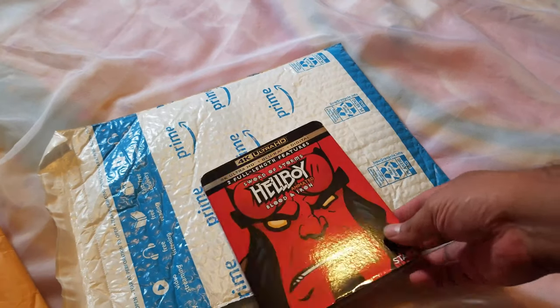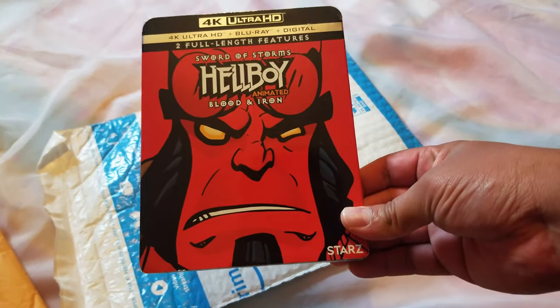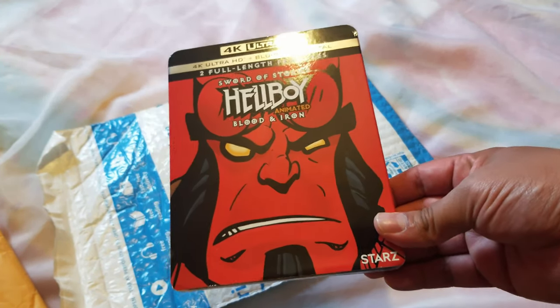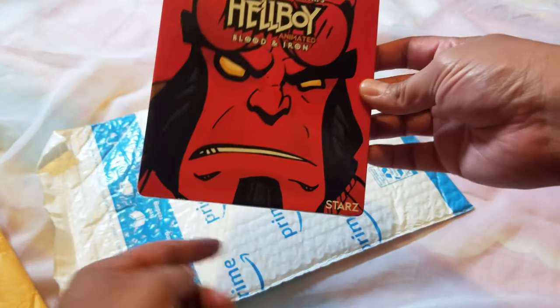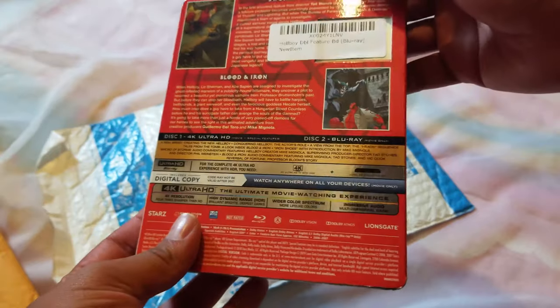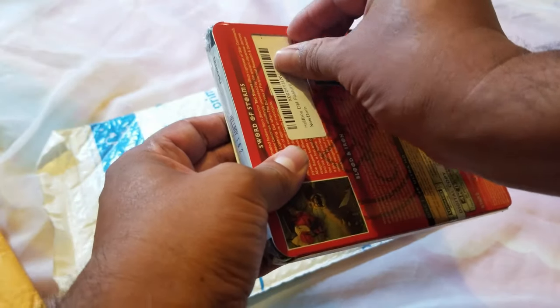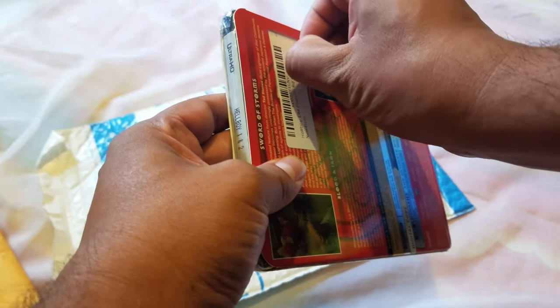So this is the 4K Ultra HD two full-length features — Sword of Storms and Hellboy Animated: Blood and Iron, produced by Starz. Very cool, this is the 4K. There's a sticker here, let's see if I can take this off without ripping anything. I don't like these stickers.